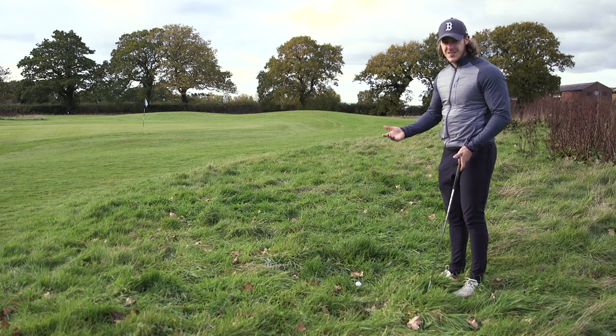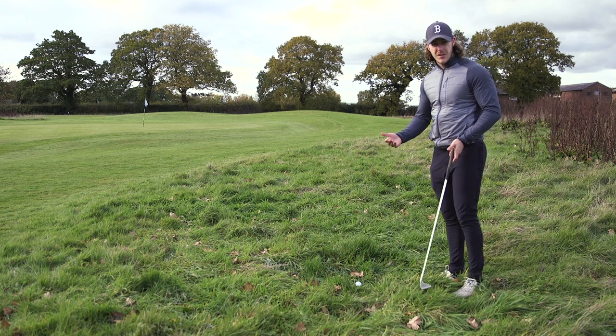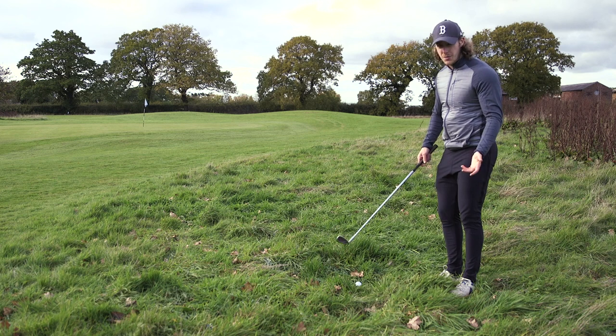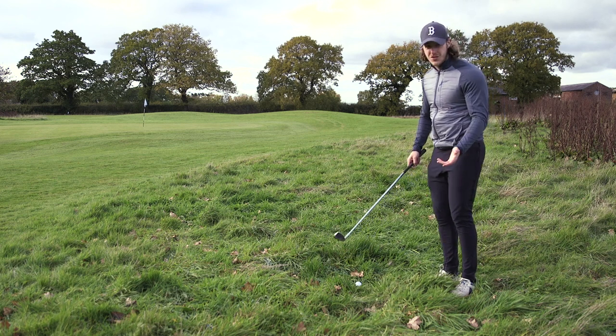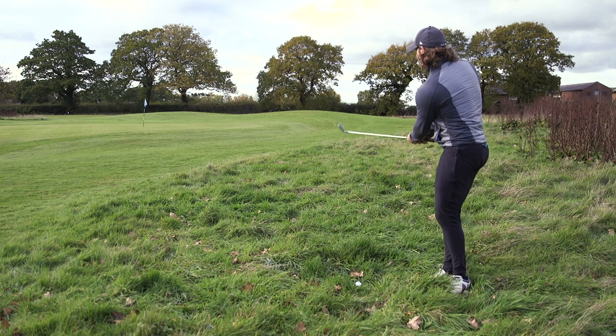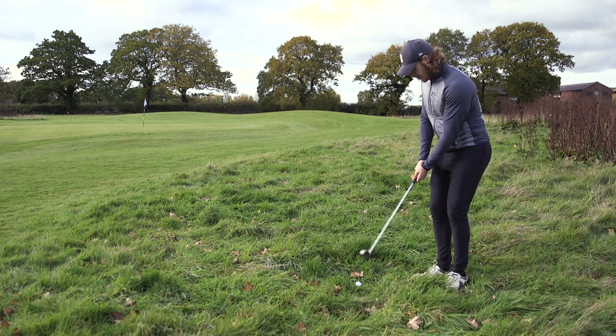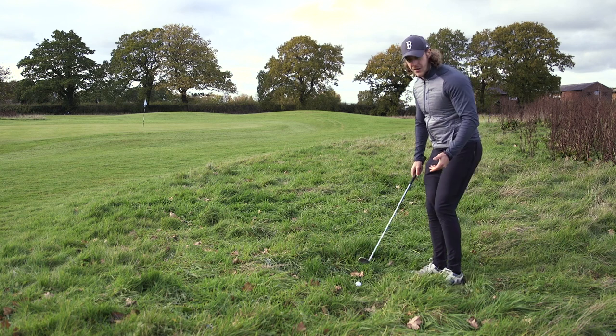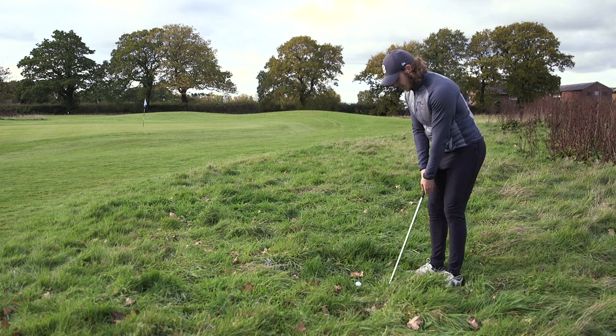I've never practiced left-handed, even after my last left-handed par 3 video. So to be honest, I'd take anywhere on or near the green with this shot. I've probably only got about 30 yards to the pin. Not exactly going to be accurate enough to measure it and control it.